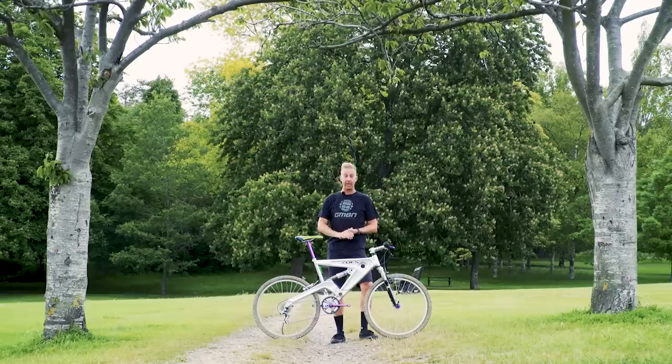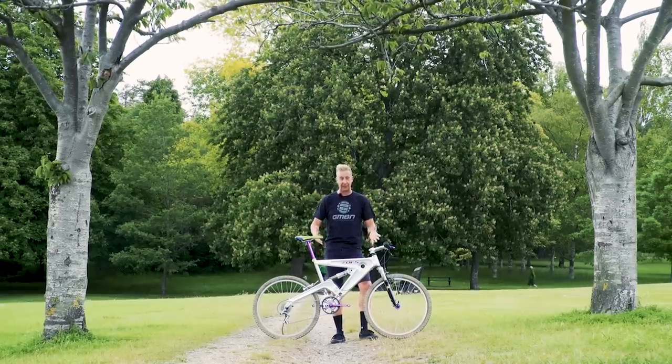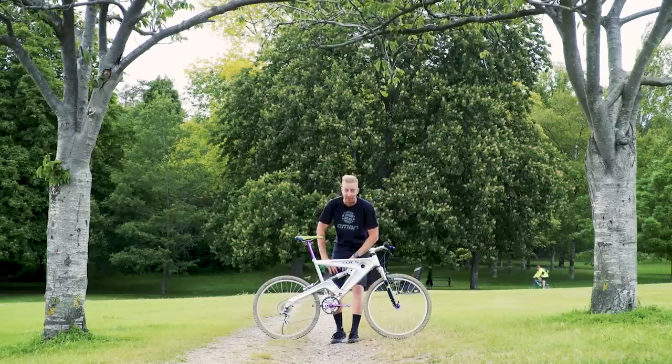Since it's retro week over on GMBN, I thought on GMBN Tech we'd do a bike check on a retro mountain bike. In this case, a Foz LTS dating back to 1994. Let's check this bad boy out.